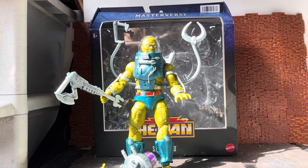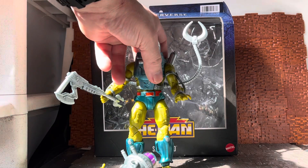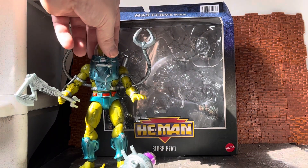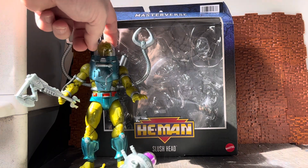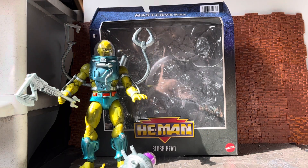Hey YouTube, welcome back to another action figure review. Today I'm continuing to do more Masters of the Universe figures. I haven't done any Masterverse figures in a while — I got backlogged with all the figures that came out and never got around to reviewing them. This one I'm excited for because when I was growing up this was one of the few figures I had as a kid, and unfortunately I don't have my original.